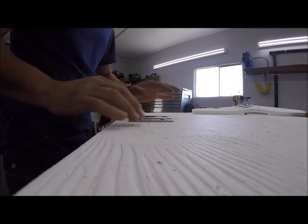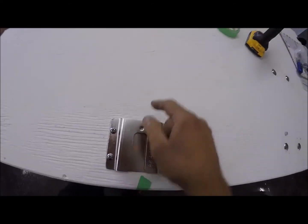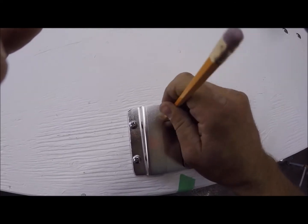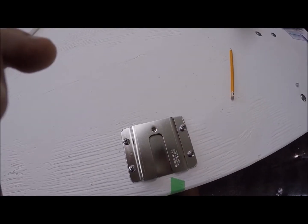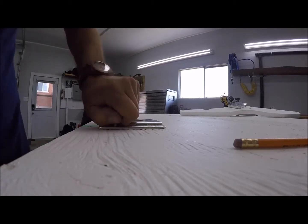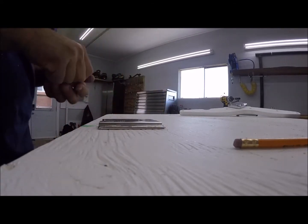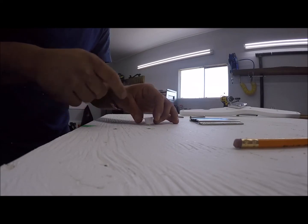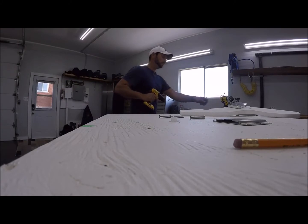Now that we have our holes drilled and four bolts placed, there's one more hole we need to create, right at the bottom here. Grab a pencil and mark where that hole is located. This little cup has to sit flush in it — when you put the locking pin in, it has to protrude past the surface. For that hole, I'm going to use a 5/8 inch spade drill bit.